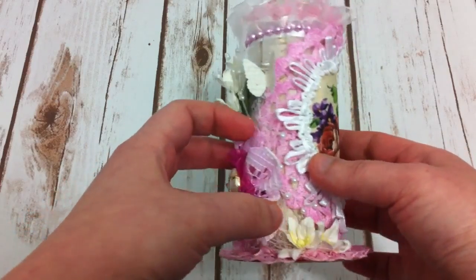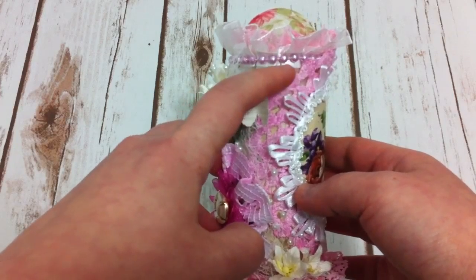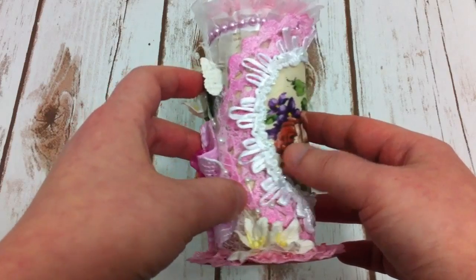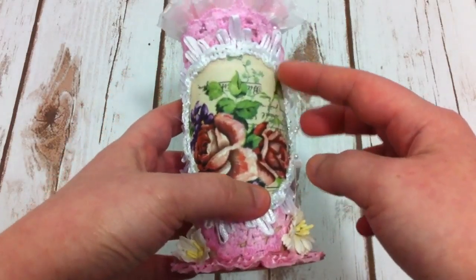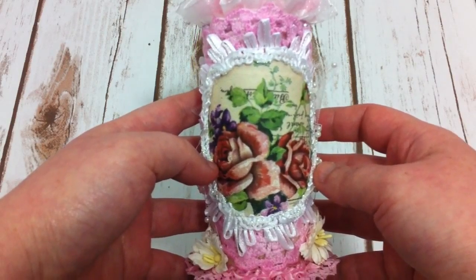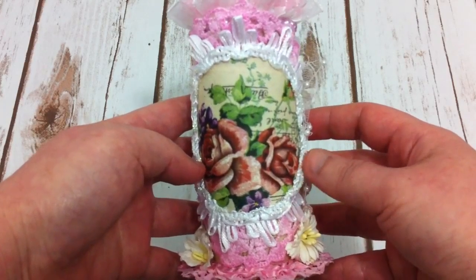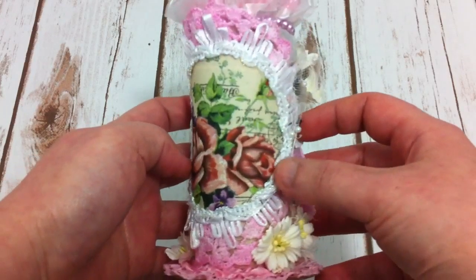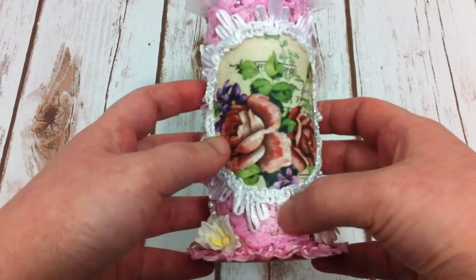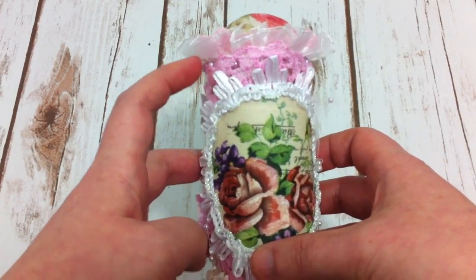I just covered the toilet paper roll with patterned paper first, and then I used the doily that I crocheted to be a second layer in the front. And this image is a napkin that I decoupaged on the felt, and I cut it in round, and then I went around the edge with this white trim, and then I glued it over the top of the doily.